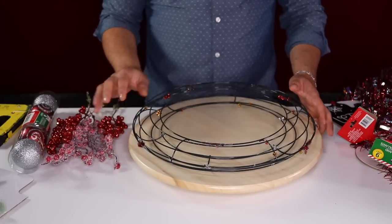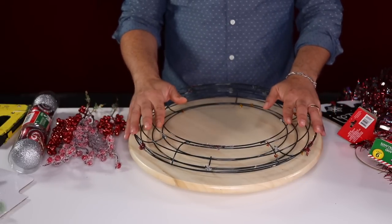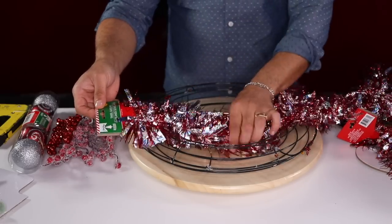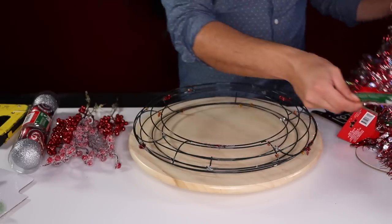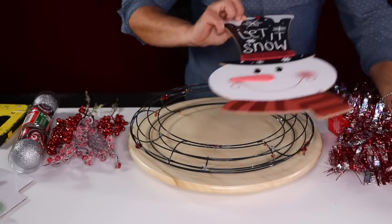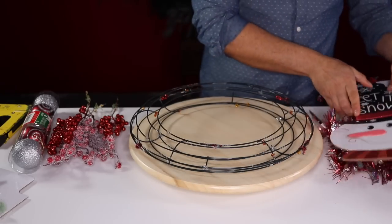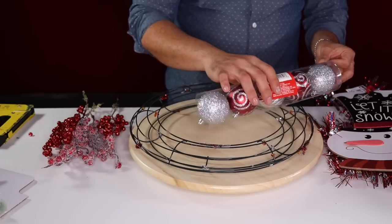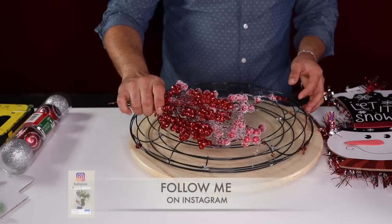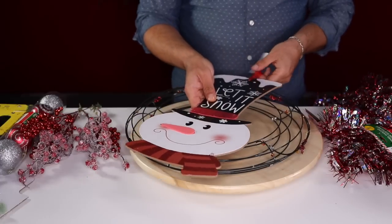For this project what we're going to need is two Dollar Tree wreath forms, three tinsel garlands from the dollar store, one snowman form from Dollar Tree, a few packs of dollar store ornaments, and some berries left over from other projects.